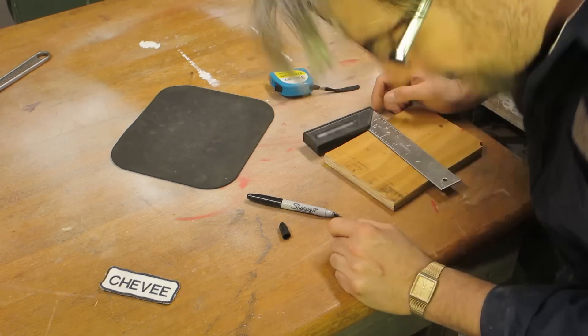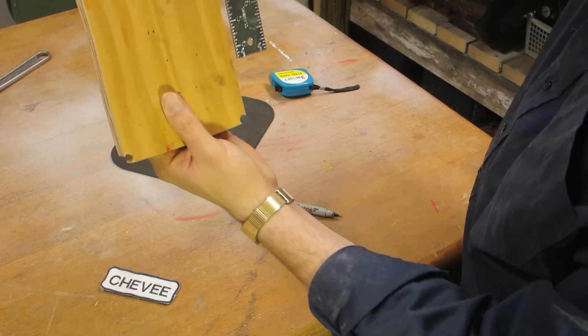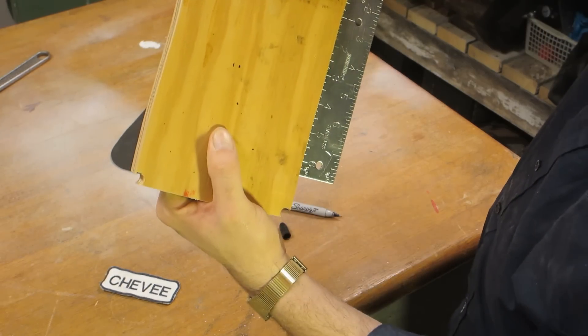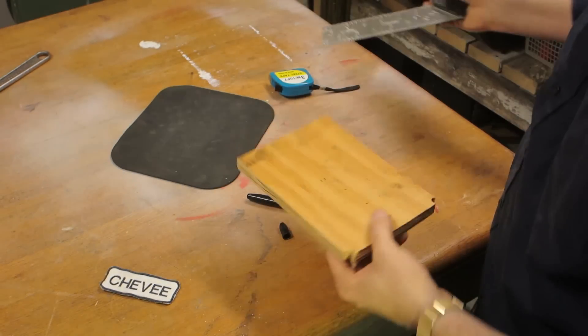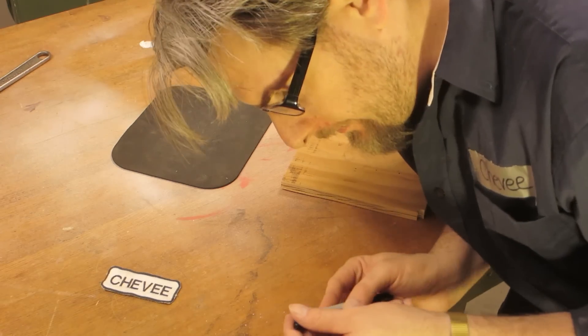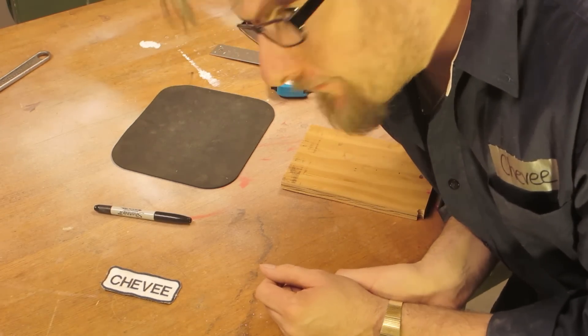This is awkward. I don't have a jointer yet. And this board isn't straight, so we've got to straighten it up somehow. And that's fairly simple — let me show you what we'll do.